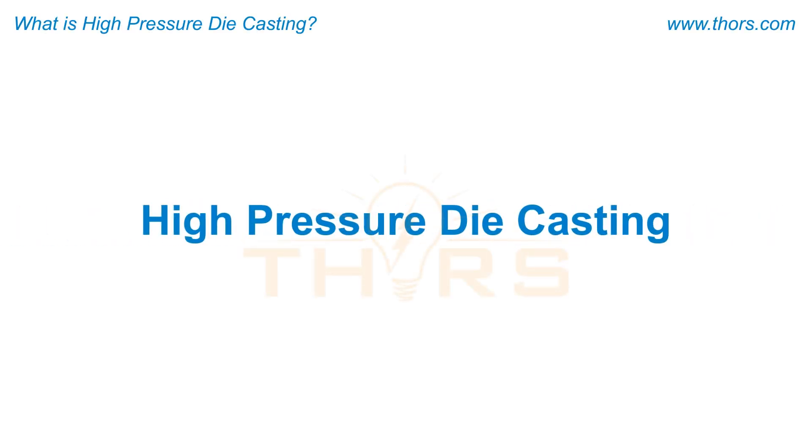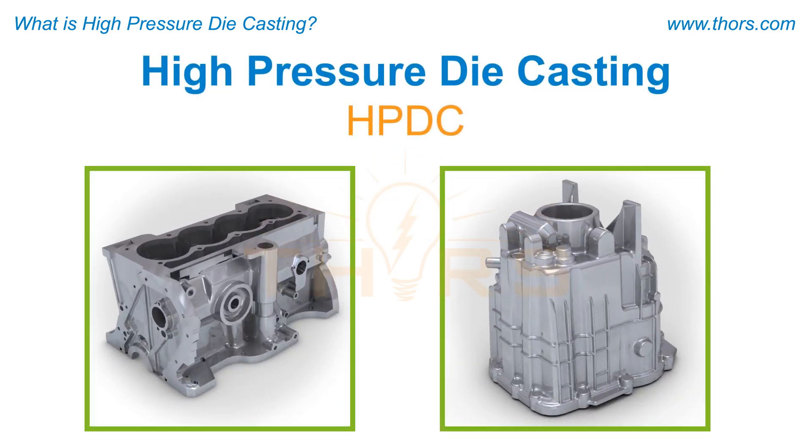High pressure die casting, or HPDC, is a casting method used to produce metal parts for a variety of industries. For example, engine blocks and gearboxes for automobiles may be cast using HPDC processes.